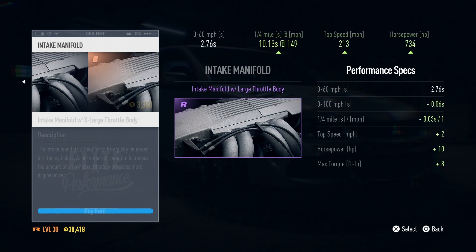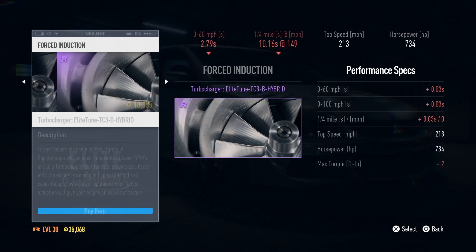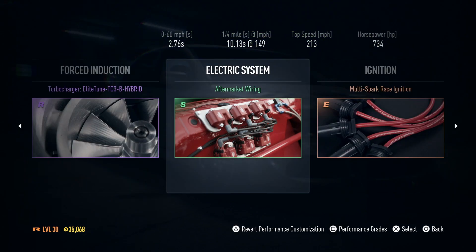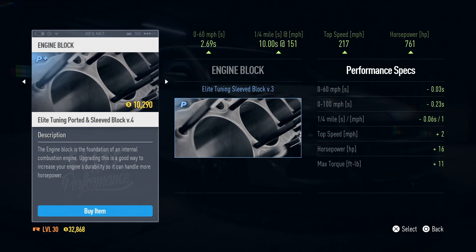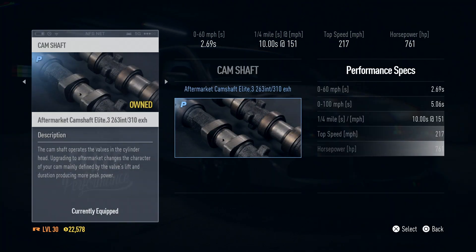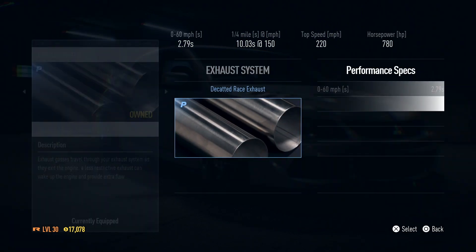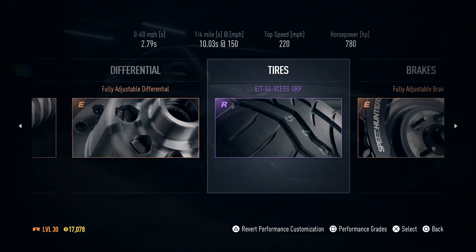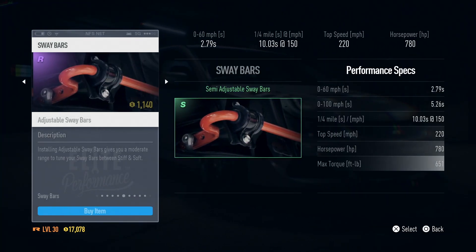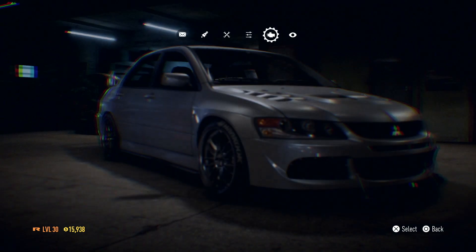While picking up the Evo, noticed there are a couple more mods to do. Might as well do them while we're here. Fuel system — no. Turbo — no. Wiring — no. ECU flash — yes! 745 horses. Cylinder block as well — 761 horses. Up to 217 top speed now. Cylinder heads — 780 horses. This Evo is becoming quite the beast. Can't go to 15 pounds boost yet. More tyres — all done. Adjustable sway bars — throwing those on. Spent a lot of cash.